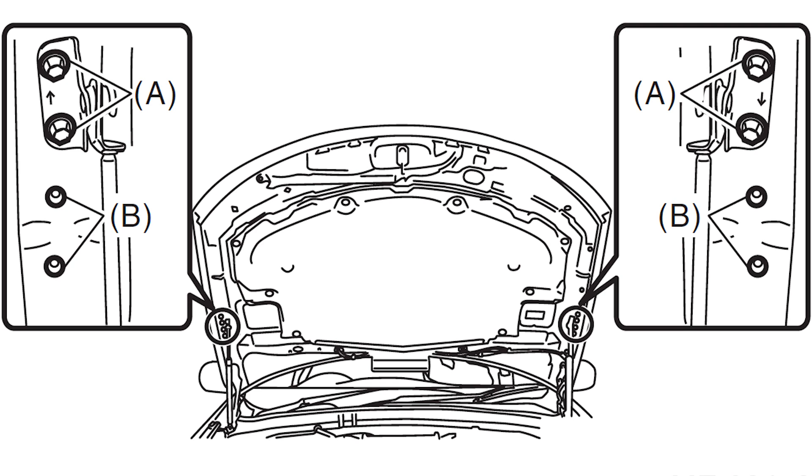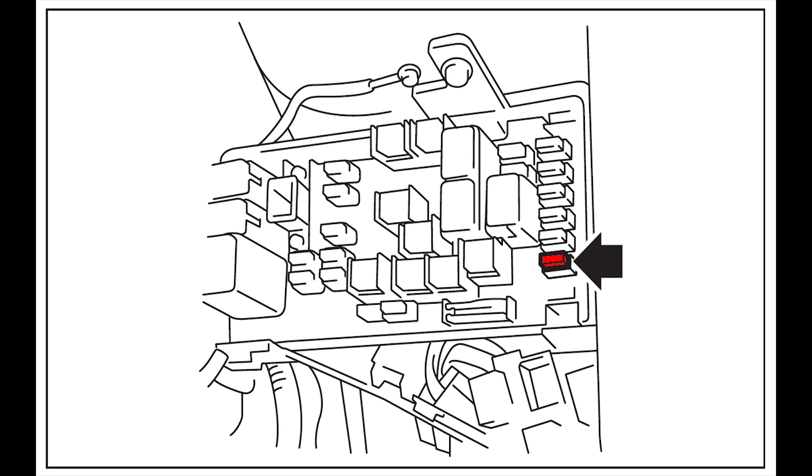Once the hood is out of the way, go ahead and relieve the fuel pressure. This can be done by removing the fuel pump fuse and running the car until it dies. At this point, the battery can be removed.